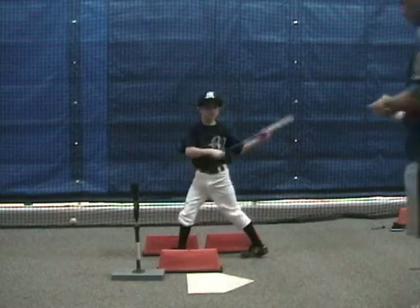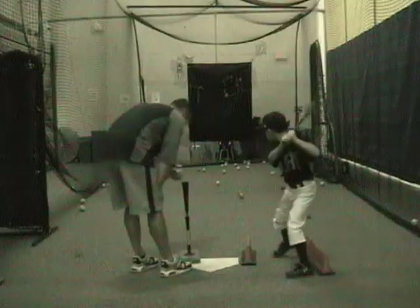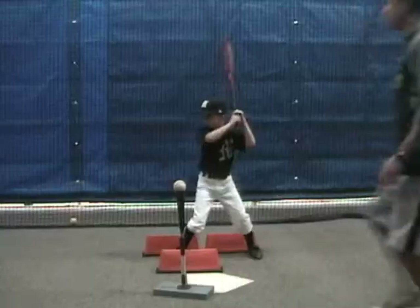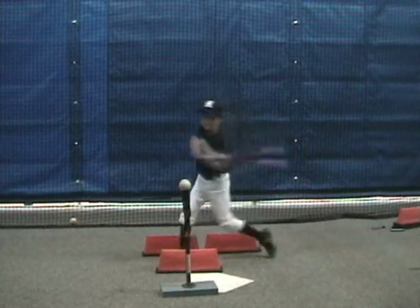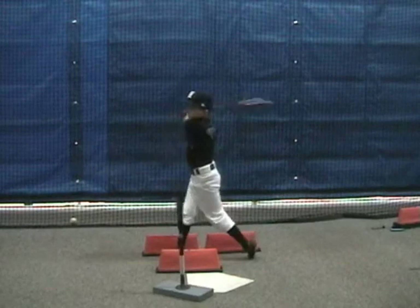You can see now we've got some inside pitches that we're working here, working different locations. Here would be the outside. I certainly want to do that, and again, make sure that we adjust our T location so we can get in our most powerful position at contact — and that's palm up, palm down at contact position — and getting that T set up in the right spot.